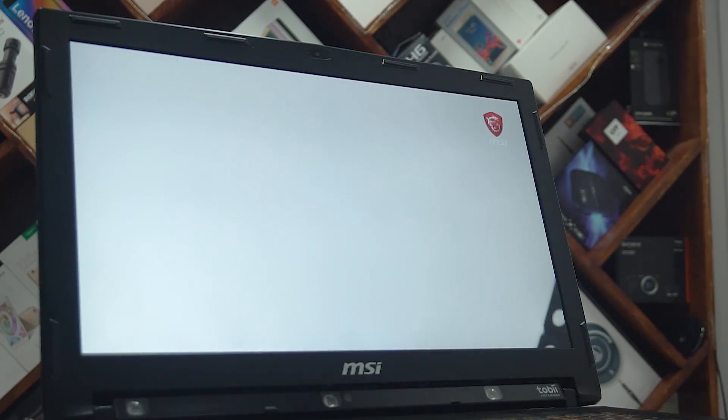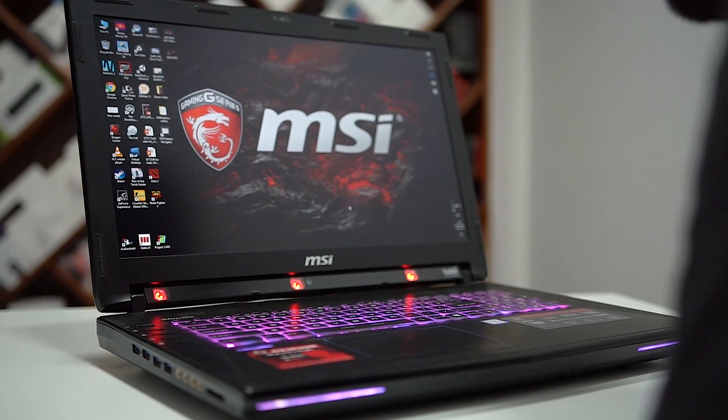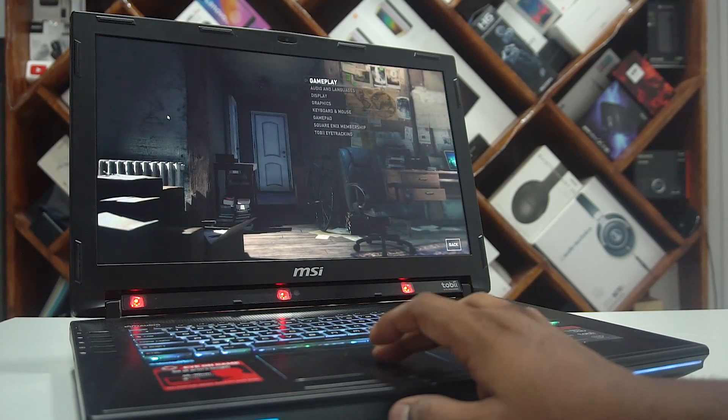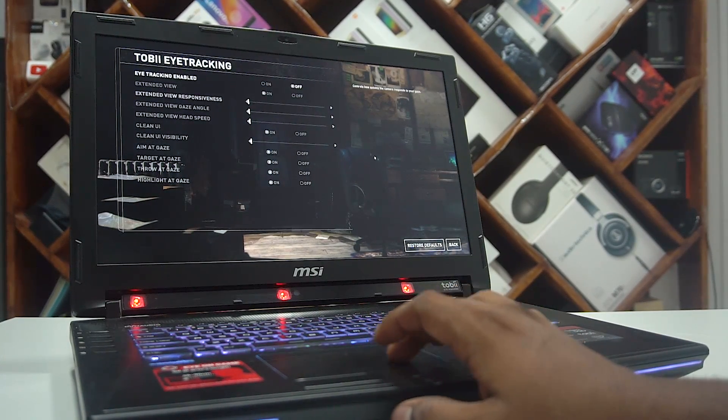Below that we've got MSI branding and Tobii eye tracking, which helps track your eye and should offer some extra functionality including some game support. Whether it's just a party trick, I should have more on it if I do end up reviewing this laptop. We then have two 3W speakers. The audio output is quite loud and clear — it's excellent for media consumption.